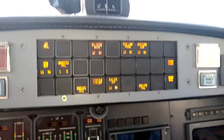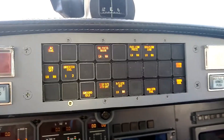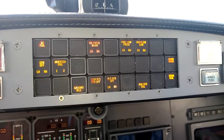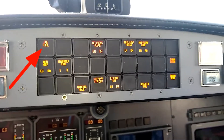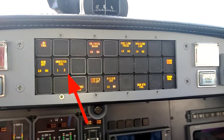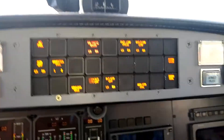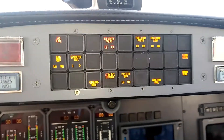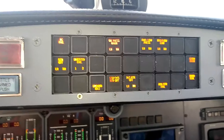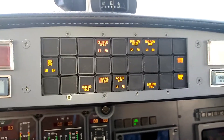Let's take a look at that in action. Keep your eyes on the AC fail enunciator — meaning the inverters are offline — and the inverter 1 and 2 fail enunciator over on the left side of the panel. I'm going to turn the avionics master switch on. This switch turns on both the DC avionics as well as the AC inverters. Notice that those two lights extinguished.